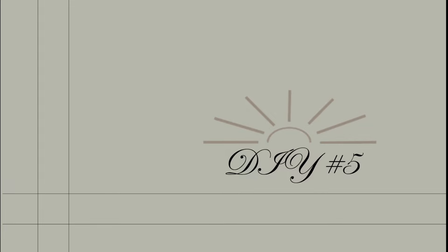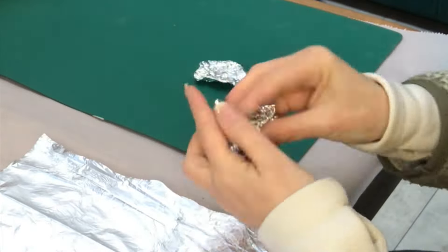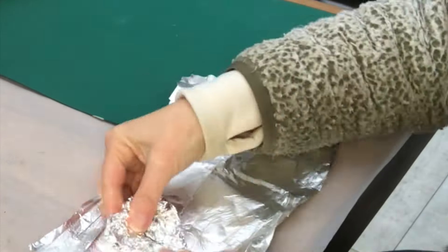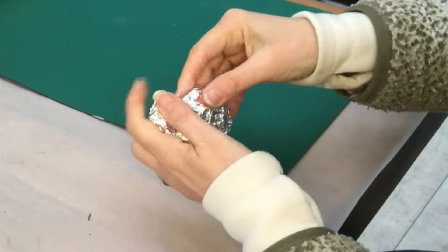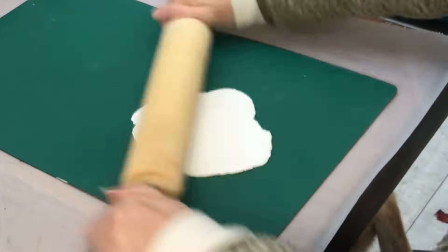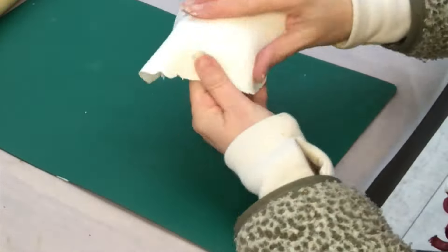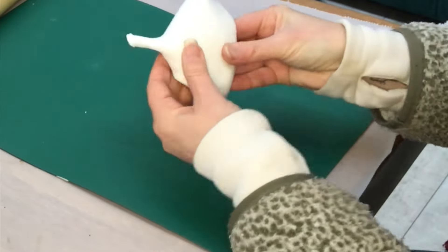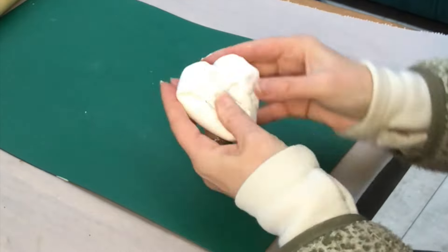On to DIY number 5, the final one. I take some aluminum foil and shape it into a heart — that will be my base. I then take some air dry clay, roll it out big enough to cover the heart and quite thin, and smooth everything out on the back, blending it well with my fingers.